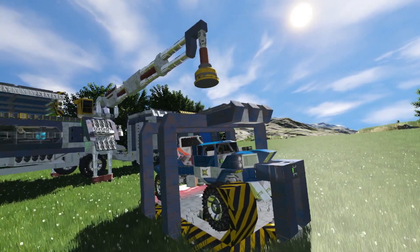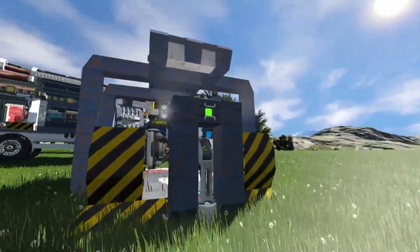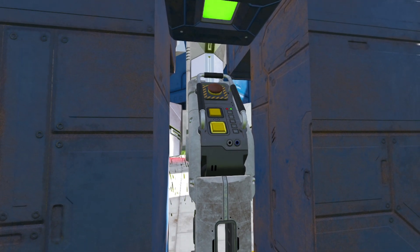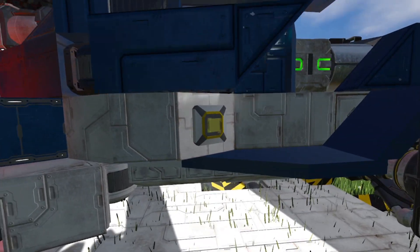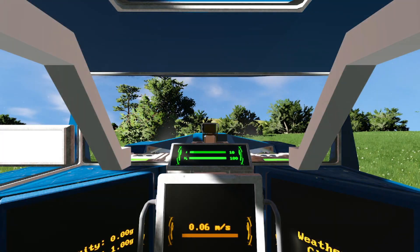Now that the car is safely on the ground, let's take a look at it. But first we need to lock the pallet to the ground, unlock the car from the pallet itself and fold in the clamps behind the wheels. Now let's open the door, jump into the car and slowly drive backwards.